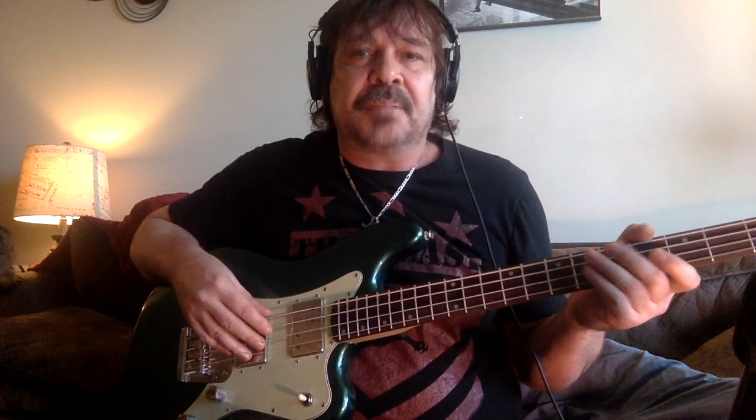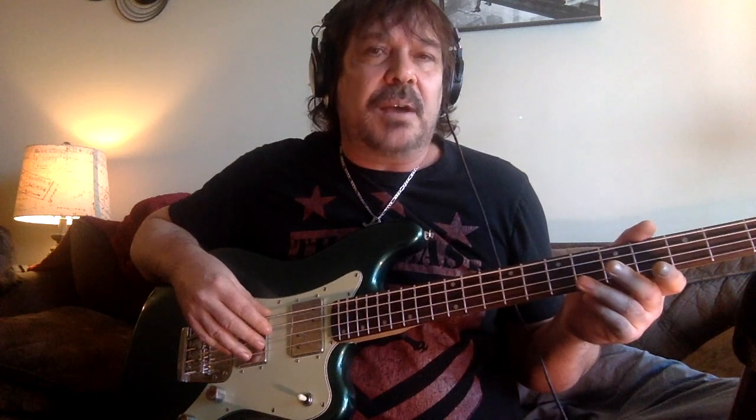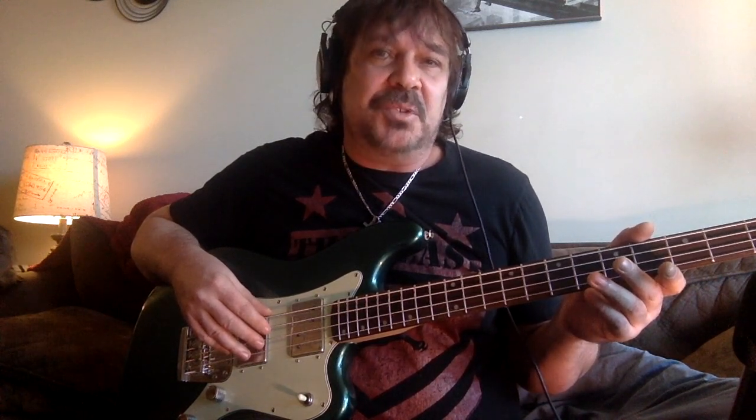Instead of doing a review right away, I wanted to see if the honeymoon phase was over — give it five months or so and see if I still love the sound of the bass. Obviously the looks I love, but I wanted to see if I could actually record with it, gig with it live, or if it's just something for jamming around the campfire with a crappy amp, playing Rocksmith, or just hanging on the wall.